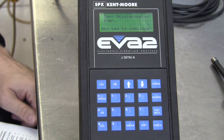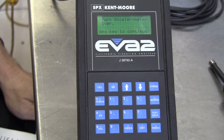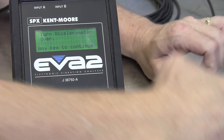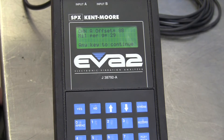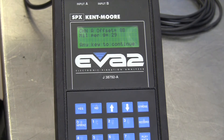Follow any on-screen steps displayed. It tells us to turn the accelerometer over and then press any key to continue. So we told it which side was up, and now we're turning it over and putting the weight back on it to hold it down, then I'll hit Enter. Channel A offset equals 8B hexadecimal code, and mils — thousandths of an inch per g-force — is 29 on this sensor. Press any key to continue.